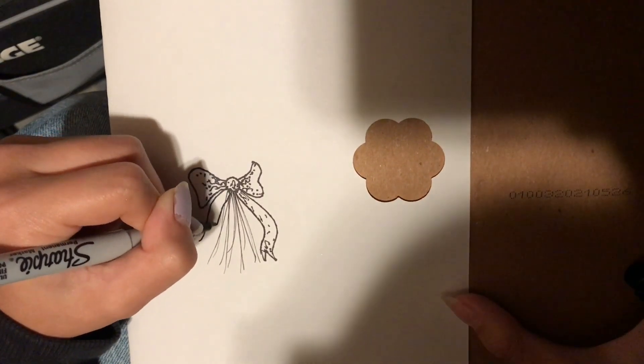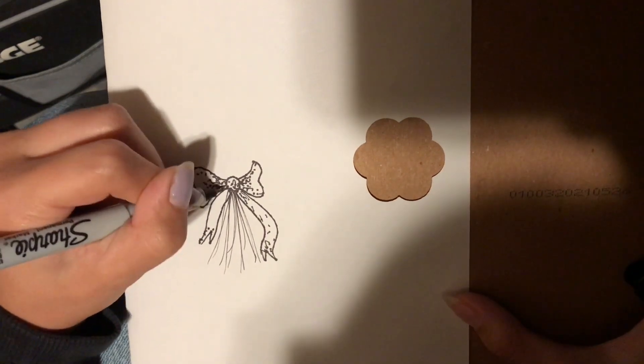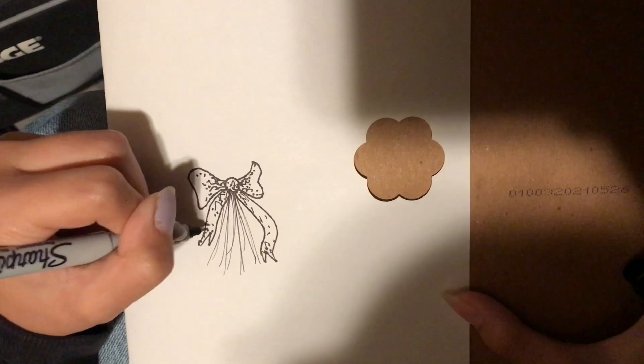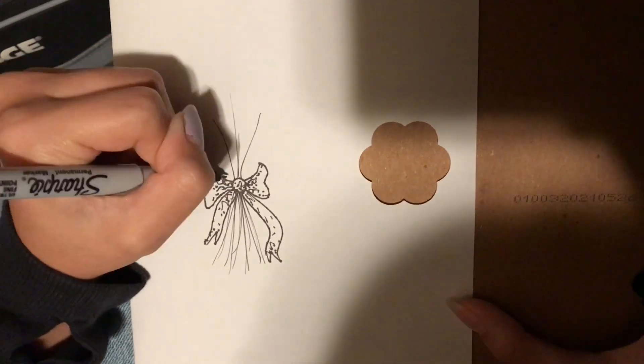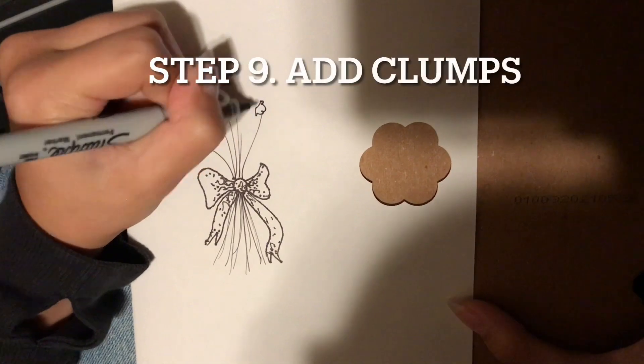These do not have to be symmetrical. Just make sure to have the little V at the bottom. And then from here, you're going to do some more lines. These ones you're going to want some more length variation, and you're going to want them to go in more directions.